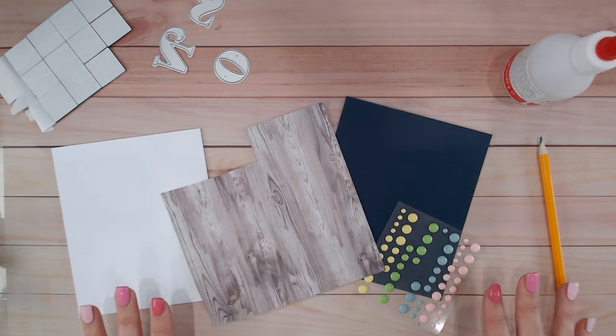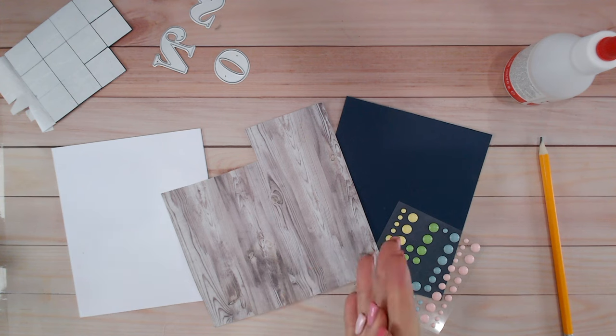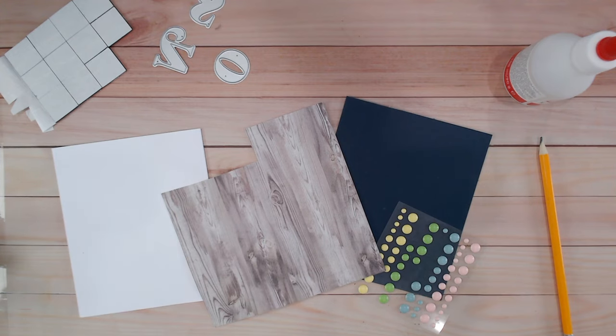Hi everyone, it's Luke Collins. Today I've got another five minute make for you and this one is super quick. It is perfect as a masculine card — for a son, for granddad, for dad — something like that. But of course you can make it equally feminine if you just use different colors, different papers, whatever suits the recipient.